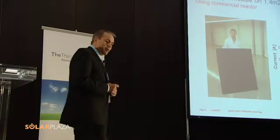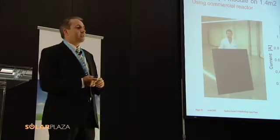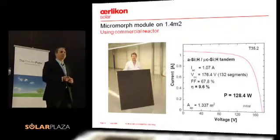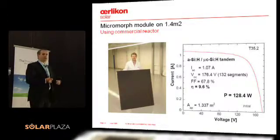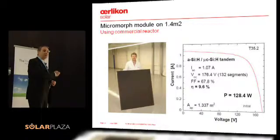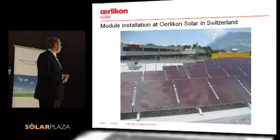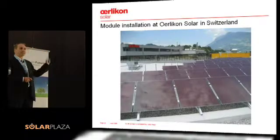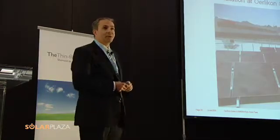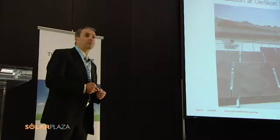Two things confirm this is working as we claim. The module presented last year at the European PVSEC in Milano is a 128 watt module, or 9.6 percent conversion efficiency on aperture area — a single junction device with 3.5 angstrom per second deposition rates. I would call that the best-in-class single junction module on full size in a commercial reactor. These modules are also working out in the field, as shown in an installation we just completed on our site in Switzerland — some produced by us, and some already produced by our customers, who have been delivering such modules into the market since this year, having already started last year.